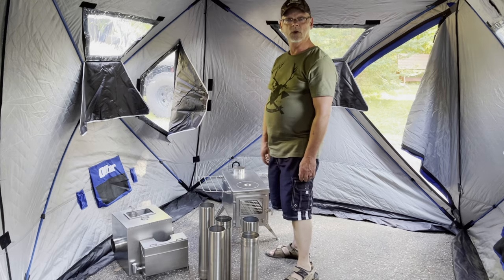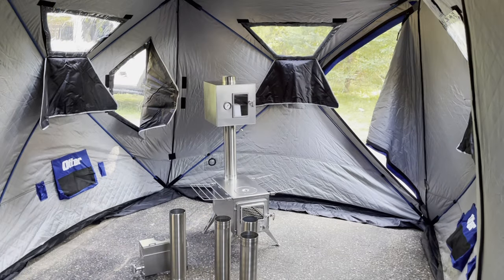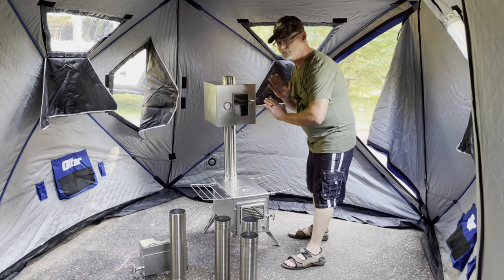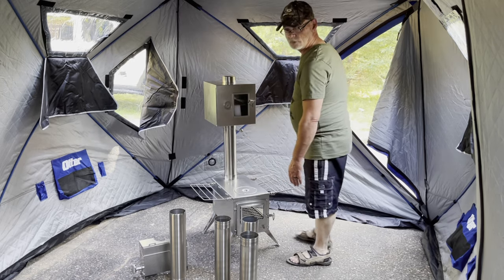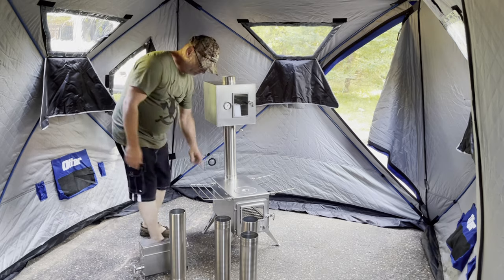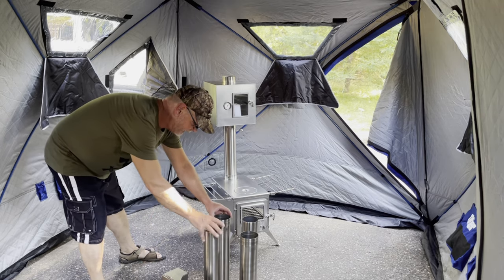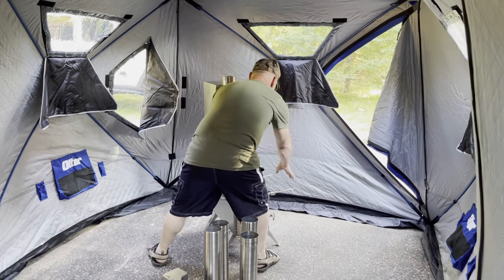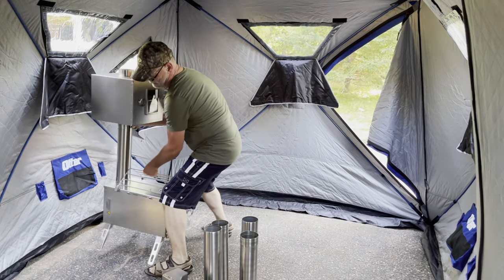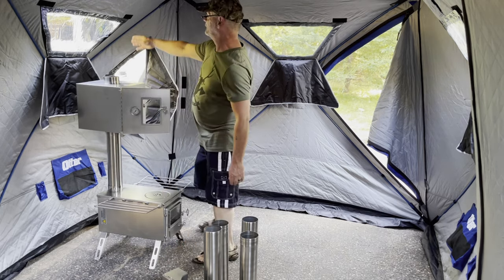I'm absolutely stoked now to figure out where I'm going to put it. Well, I think I figured out how I'm going to do it. This first section of pipe — so easy, boom, in and the stove slips right up. I don't want to stick it too close to the door because you don't want to come in and trip over it and get your face into the stove. So I'm going to put it up here instead. I haven't ordered the extra pipe yet because I wasn't sure exactly what I needed.